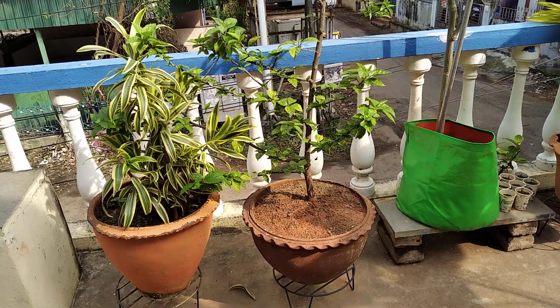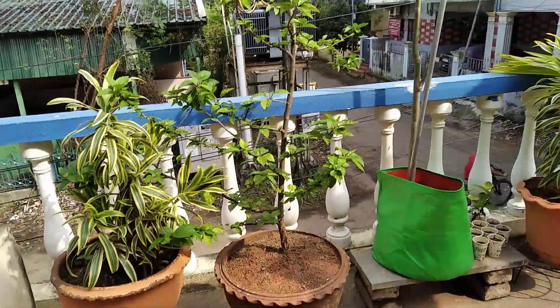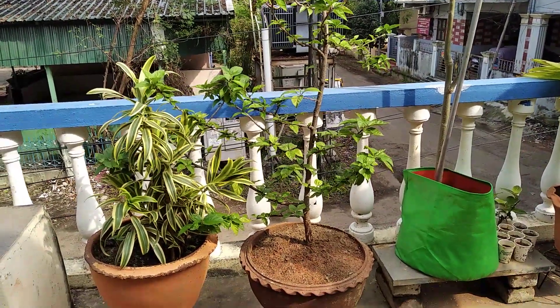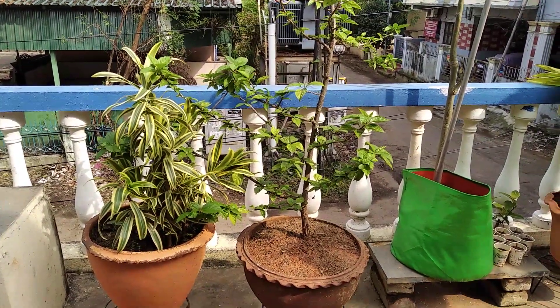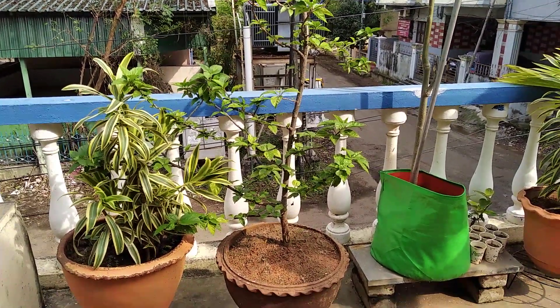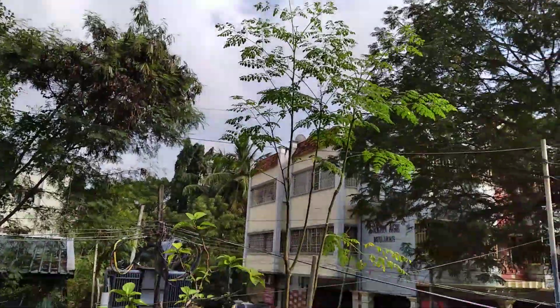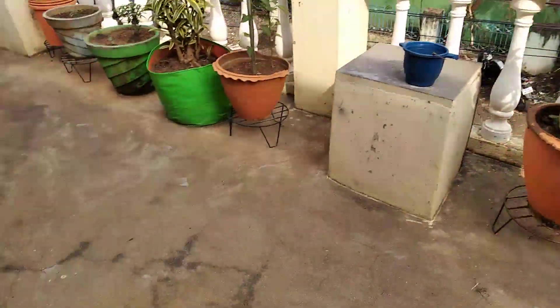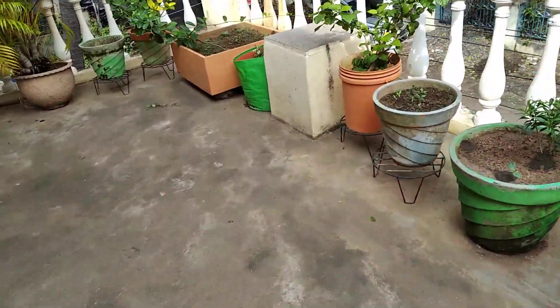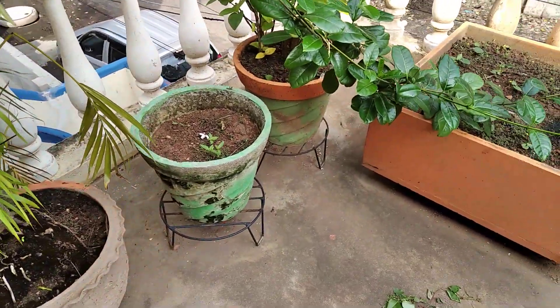Thanks friends, I hope you all liked the tips for hibiscus plant video. This is the update of my drumstick plant — you may have seen this drumstick plant in many of my videos. See how tall it has grown. Now we are going to see the purchase from the nursery.